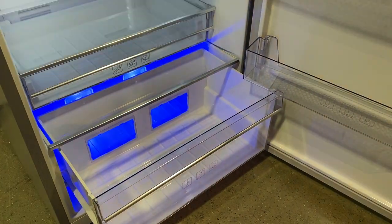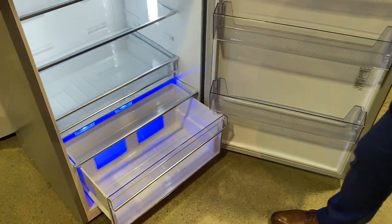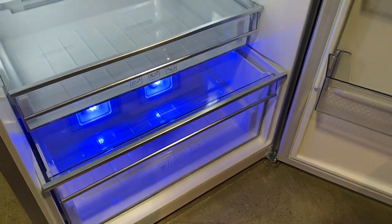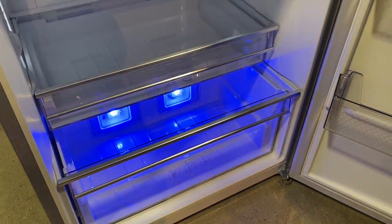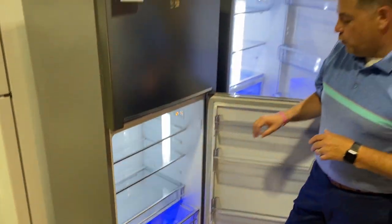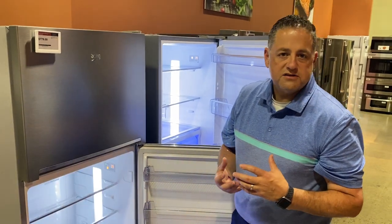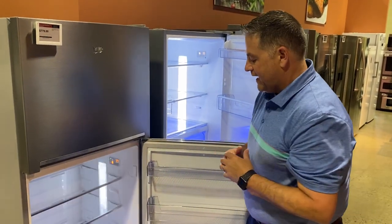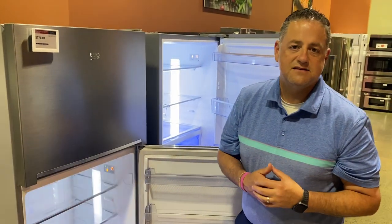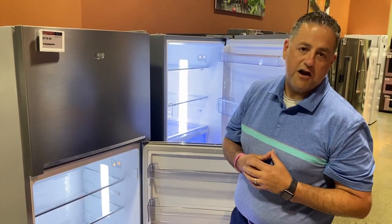All of their units feature EverFresh technology. What that means is this unit will maintain fruits and vegetables on average three times longer than your current refrigerator. They use a dual evaporator system and that blue lighting, which continues the photosynthesis of your fruits and vegetables to maintain freshness.